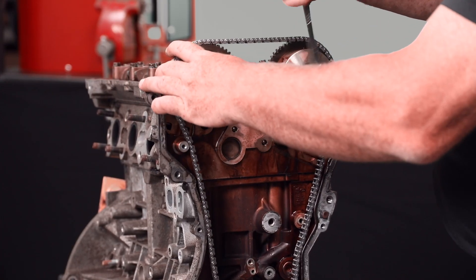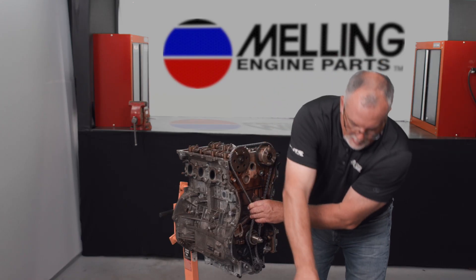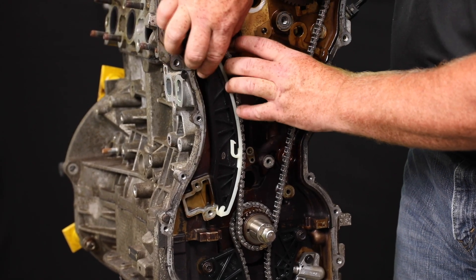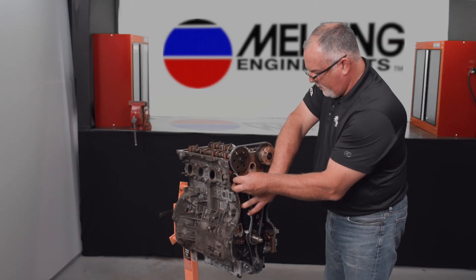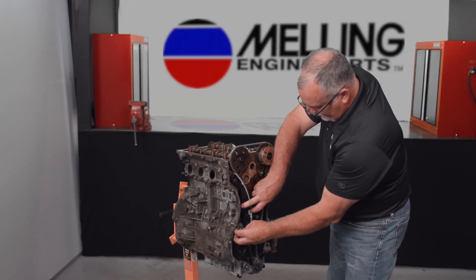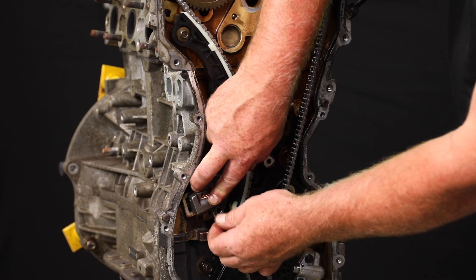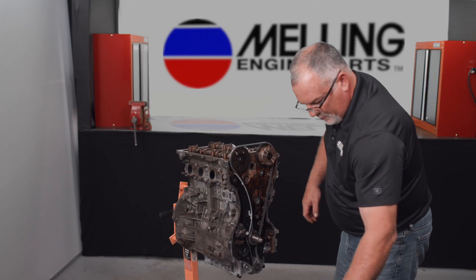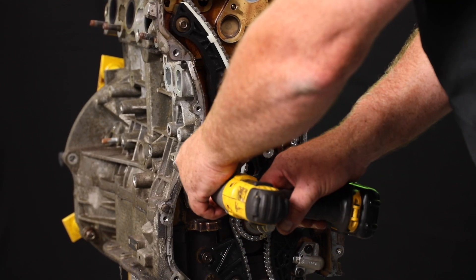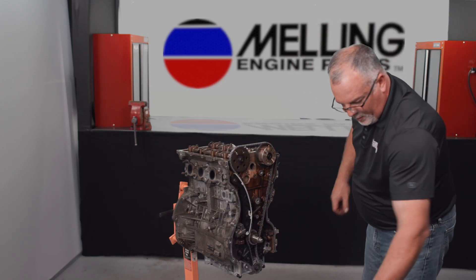The way this engine sits on the valve springs, we've got to rotate the camshaft just a little bit to get all of our marks to line up. Go ahead and take the slack out of the chain, slide our tensioner shoe in, and hand start the mount bolt. Go ahead and put our tensioner in along with the two mount bolts for that, and run those down and snug them up. Verify that our timing marks are still all in place.